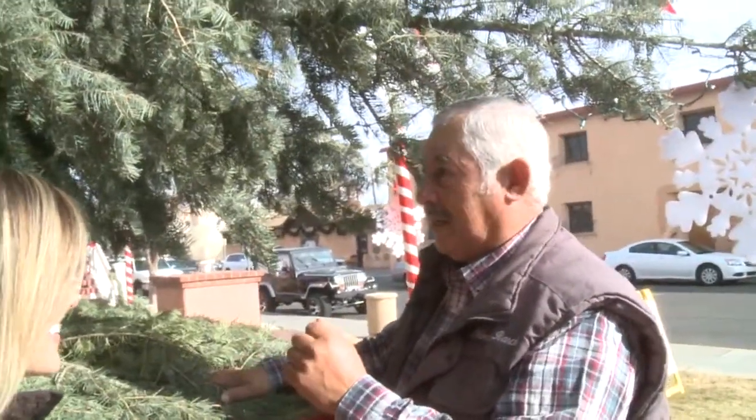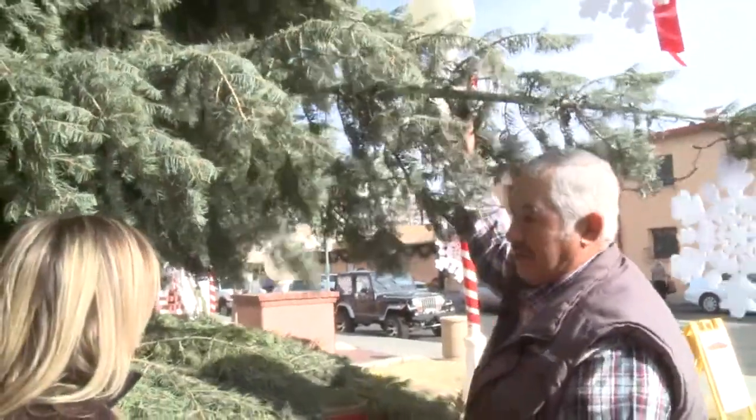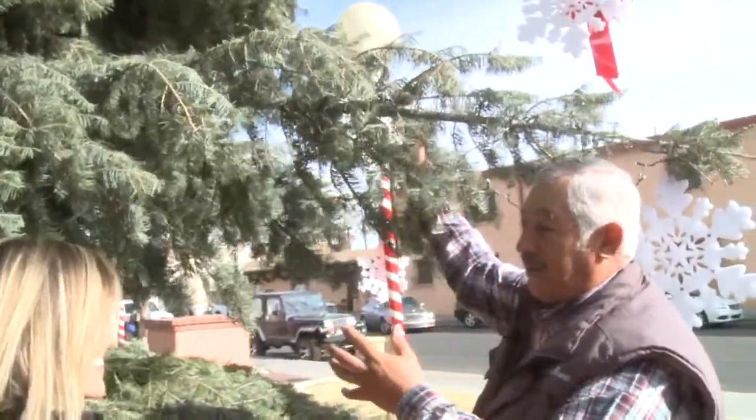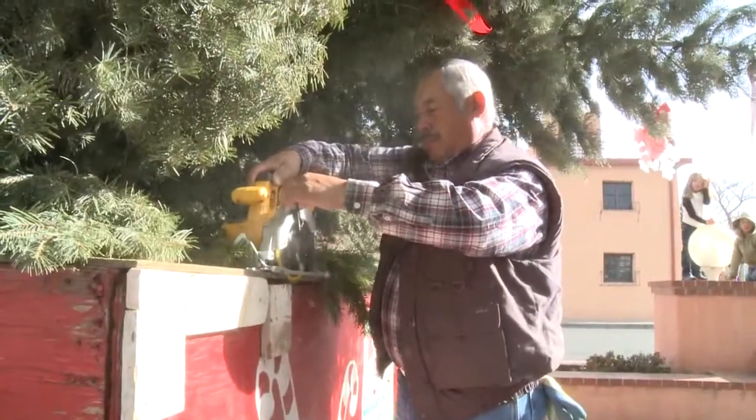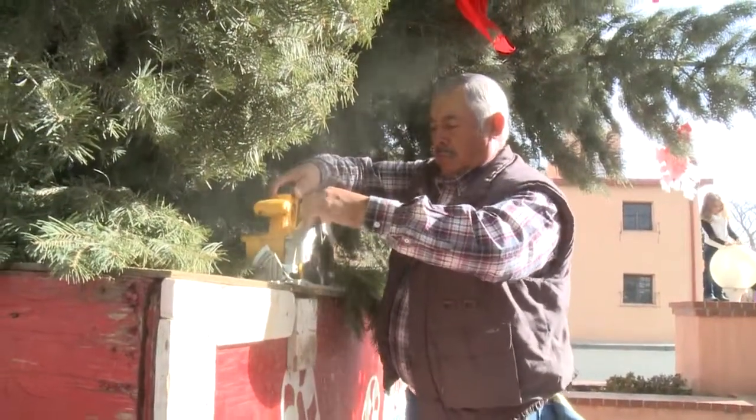A lot of men will look at it and they can see that these look like individual small trees, but they just don't know how it's put together. There's a lot that goes into it.